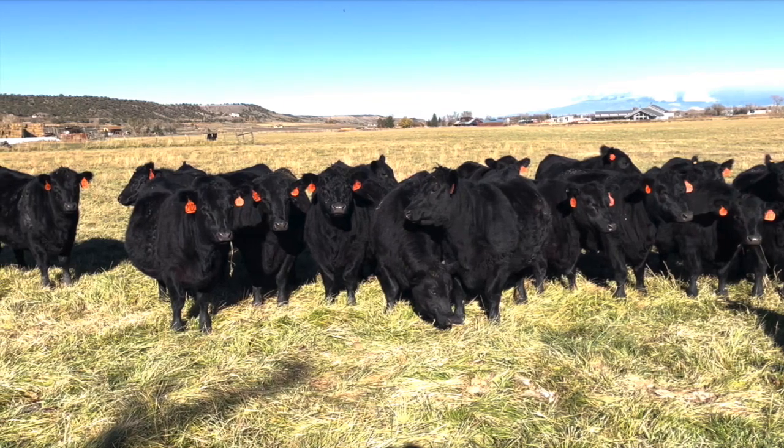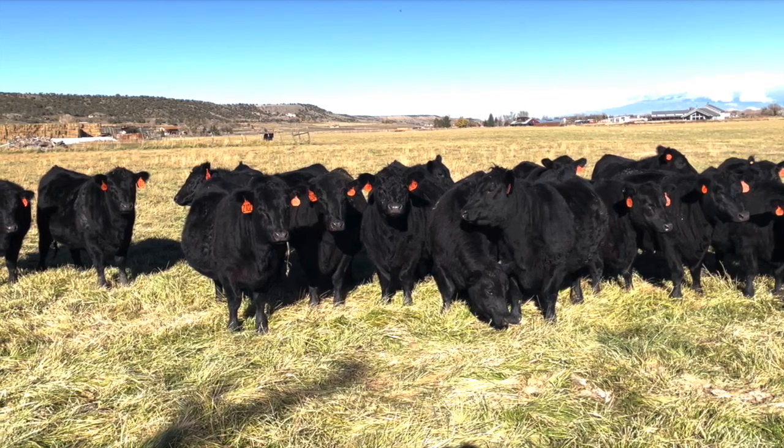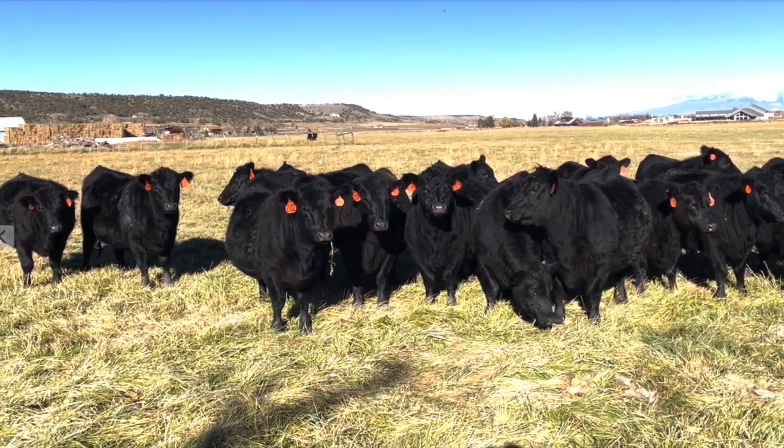If you've ever calved out a pen of heifers, you know how important calving ease can be. Nobody likes to pull calves. It's hard on the cow, it's hard on the calf, and it's hard on the cowman.